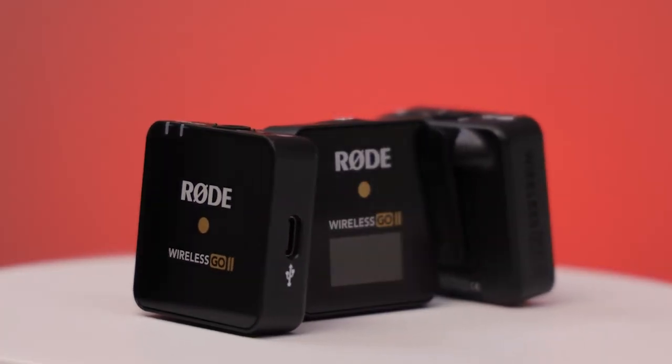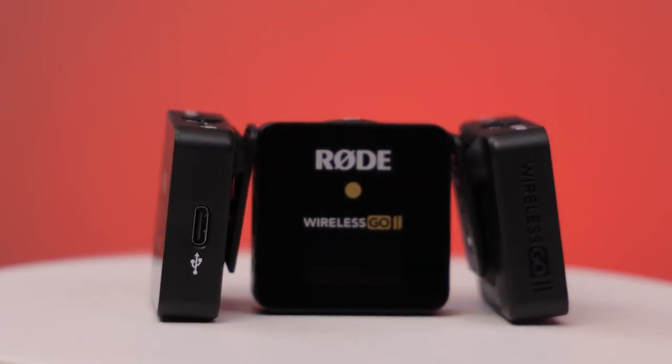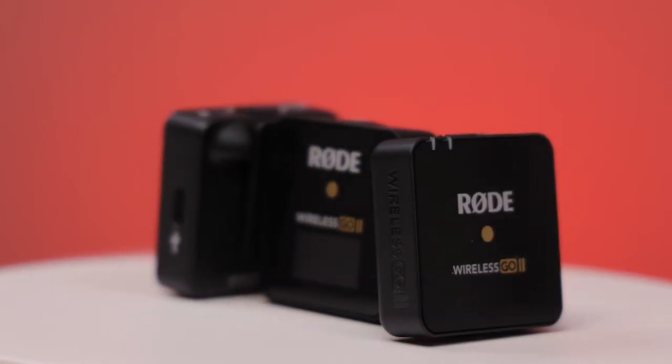I'd like to say well done RØDE on designing this — this is what I was looking for. I was kind of holding off on the first version because it just didn't have that extra capability over my setup at the time to justify the purchase. But with the dual transmitter, the easy setup, and the reliability, I just had to get the Wireless GO 2, and I'm very happy with the purchase.